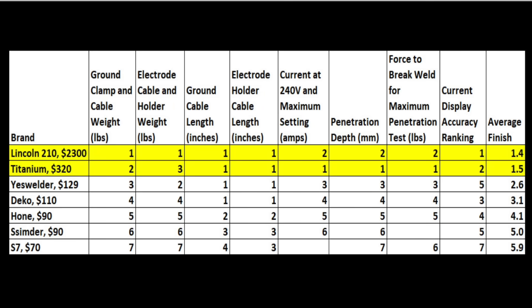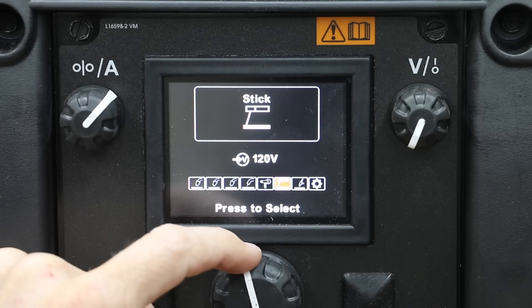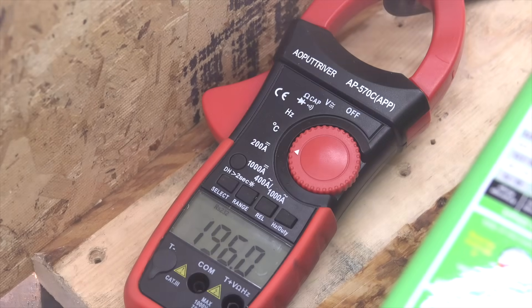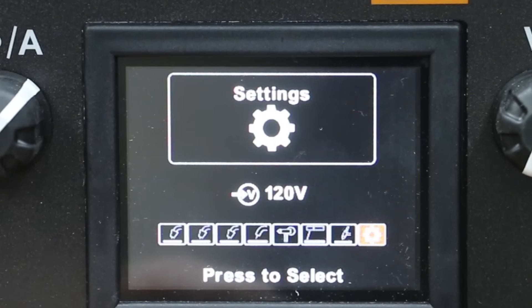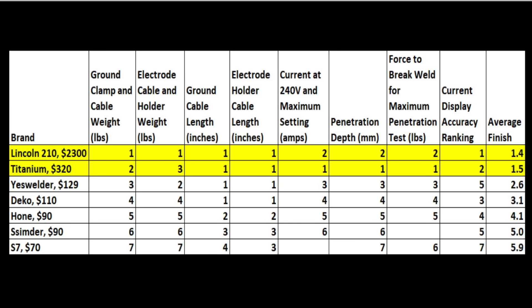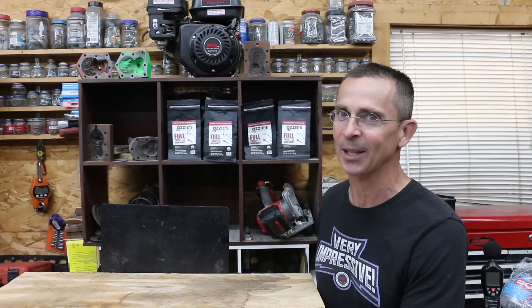So which welder is best? The Lincoln came in first place taking everything into account, including clamp and cable quality, with Titanium in a close second. Factoring out clamp and cable quality, Titanium came out on top with an average finish of 1.3. It's not fair to compare the multi-process Lincoln purely on cost, but we did it anyway. If you plan to buy a very affordable welder, I suggest picking up a current meter for around $30-$40. I'd gladly review MIG or multi-process welders if there's enough interest. I rarely discourage people from specific brands, but I'd recommend avoiding the Simder and S7. In my opinion, the Hone is the way to go if you want a welder for under $100. Please say thank you to Joe in the comments — hopefully your kind words will encourage him to help on the next welder review. All videos on this channel are viewer-suggested, so if you have a video idea, please leave a comment.